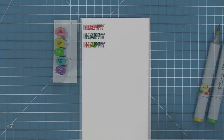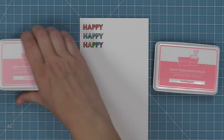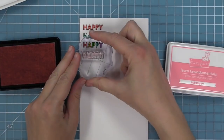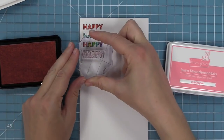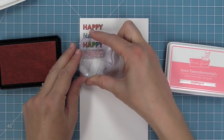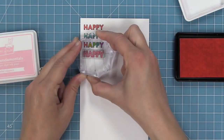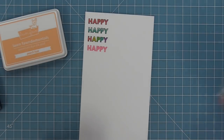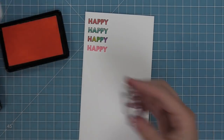Now we're going to take a look at layering the solids and the outlines together. I have a light and dark ink here — ballet slippers and bubblegum. We're going to stamp out the solid one first and then stamp the outline one directly on top of it. This is a really quick and easy way to fill in your letters and it's a really cool look too — I was able to color in all those letters at once.